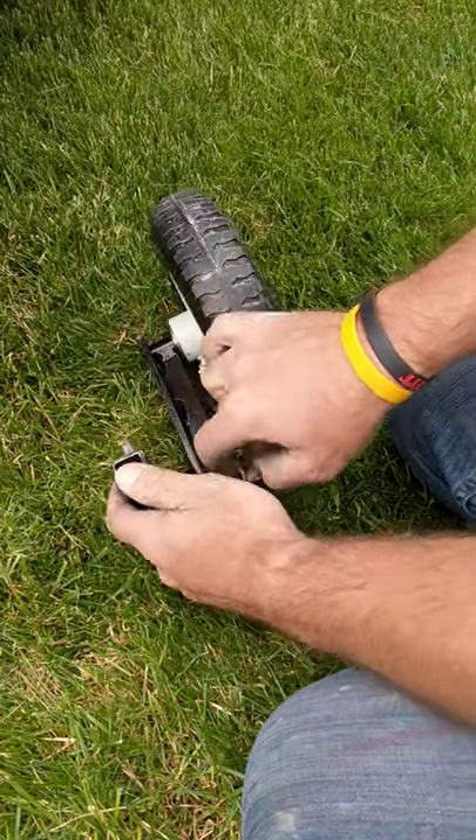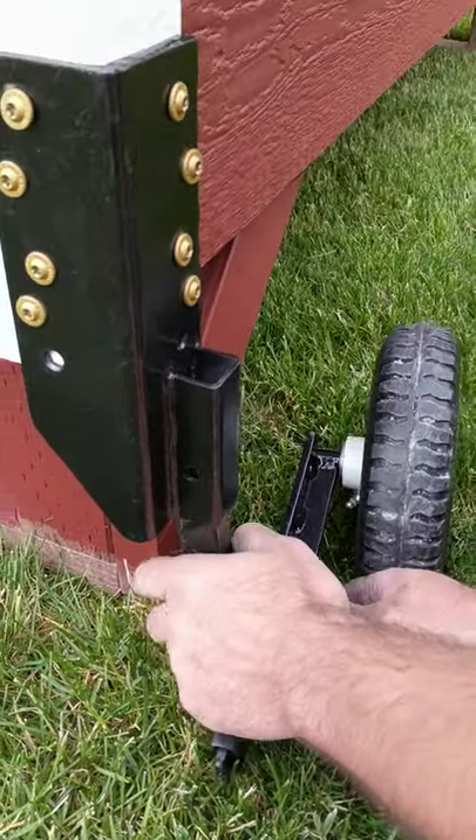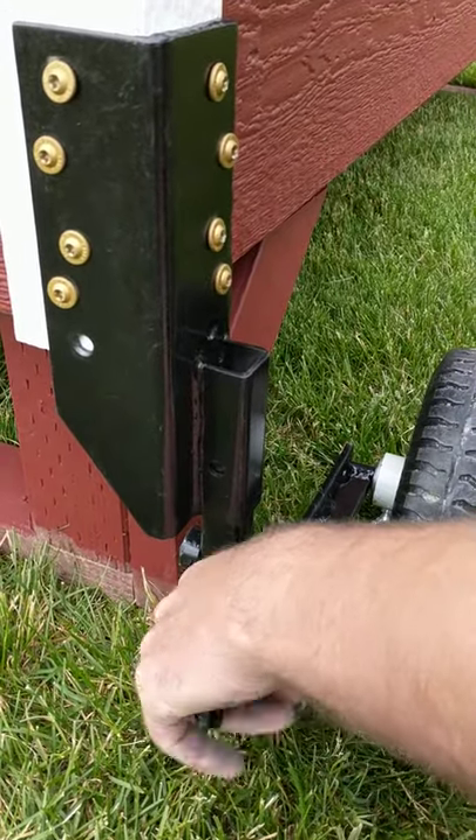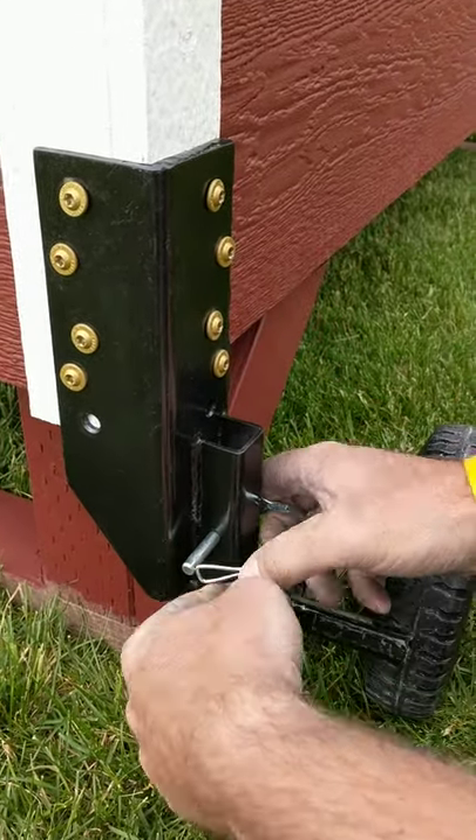Now we're going to go ahead and insert the wheel. Take the pin out, slide it up into the socket, then take the pin and put it in through the hole.